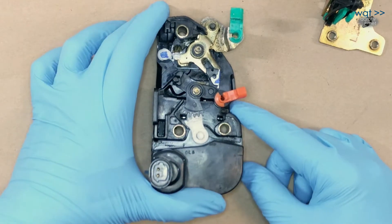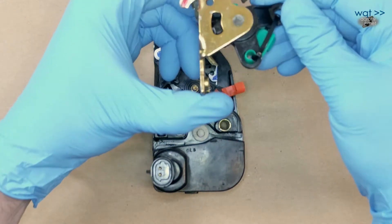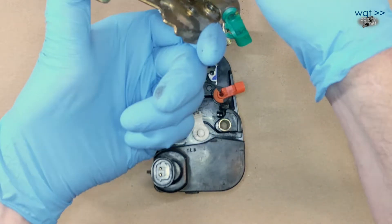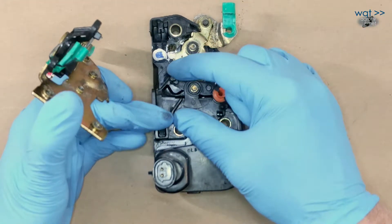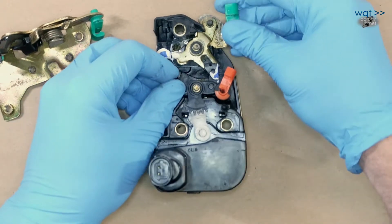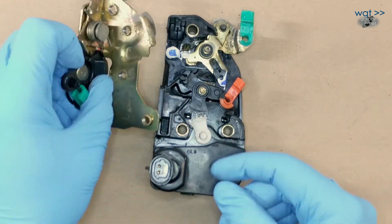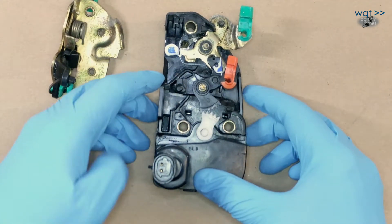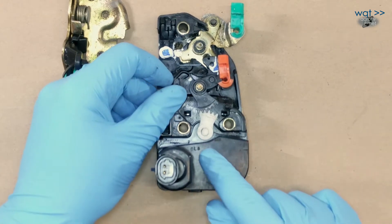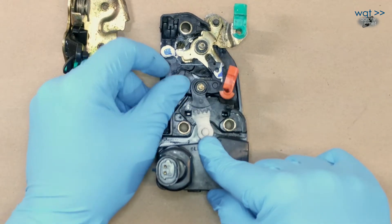Now you can see the inside a little better. This piece here — recall when we operated this, this lock swung back and forth. What was that catching? That was catching on this right here. This is how this piece is operating from the interior side of the door: up, down — locked, unlocked. And you can also see the electric lock lever here swinging back and forth: locked, unlocked.